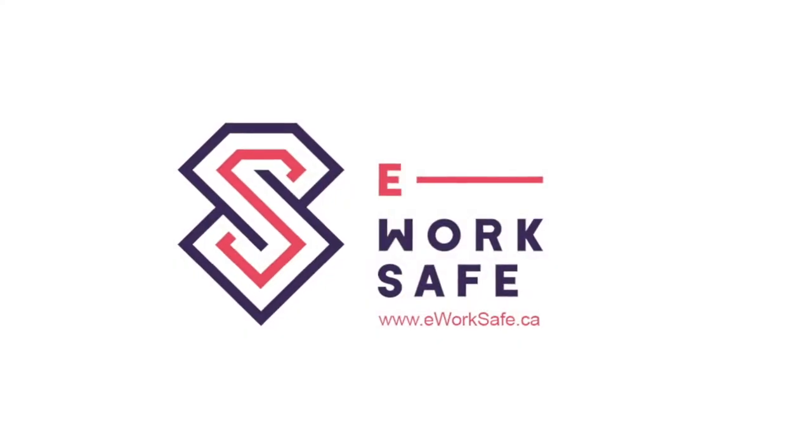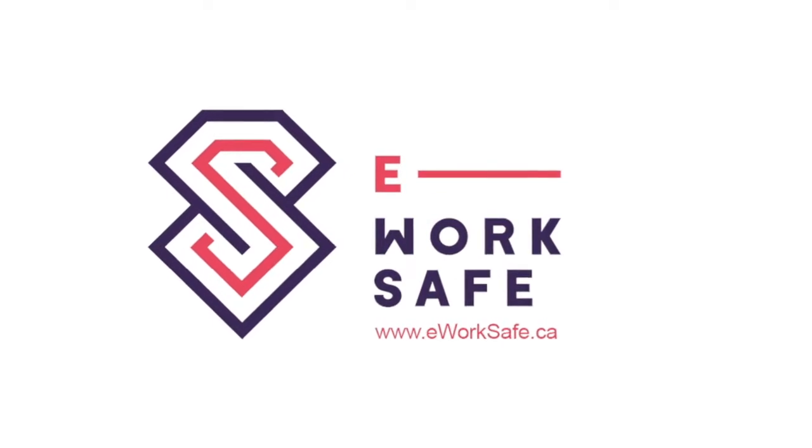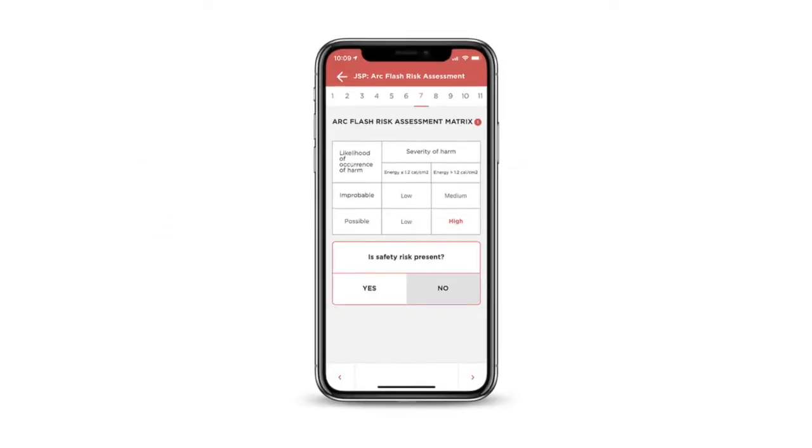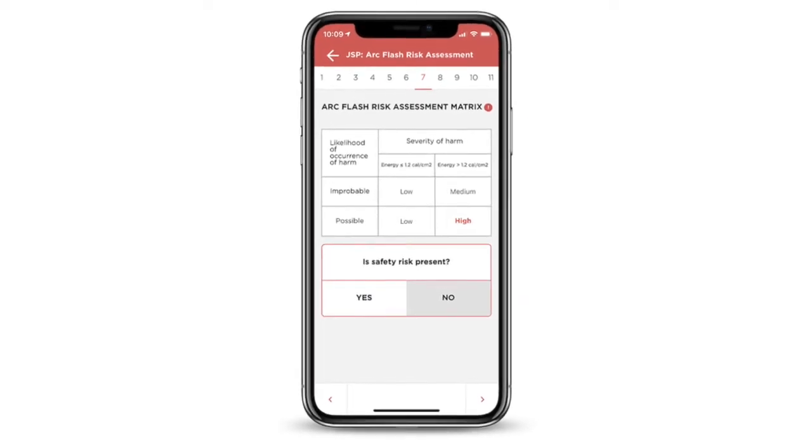E-WorkSafe, a complete, out-of-the-box electrical safety program. It's also the only electrical safety plan with a mobile app to support your workers in the field.